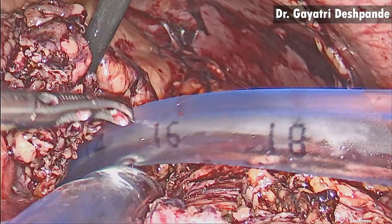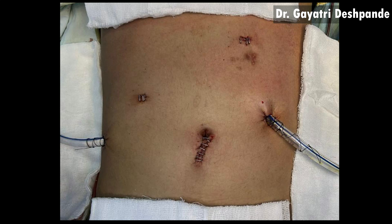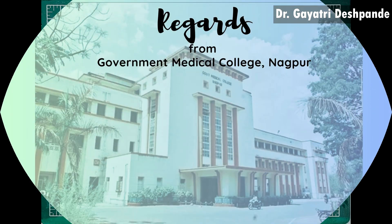These are the port positions. This is the cast of the necrotic pancreatic tissue removed during this surgery. Thank you for watching.